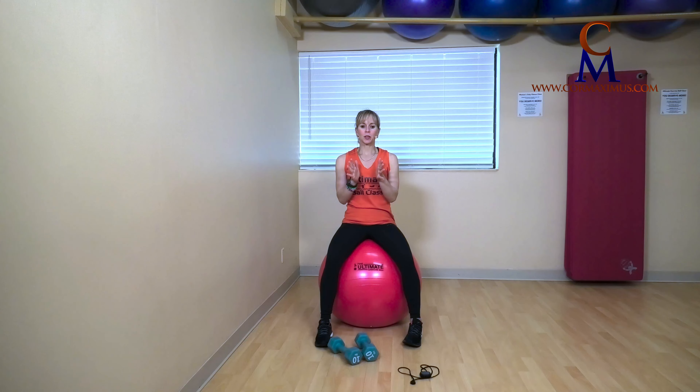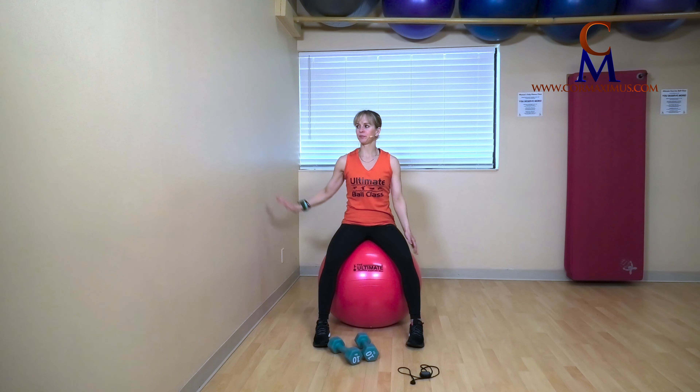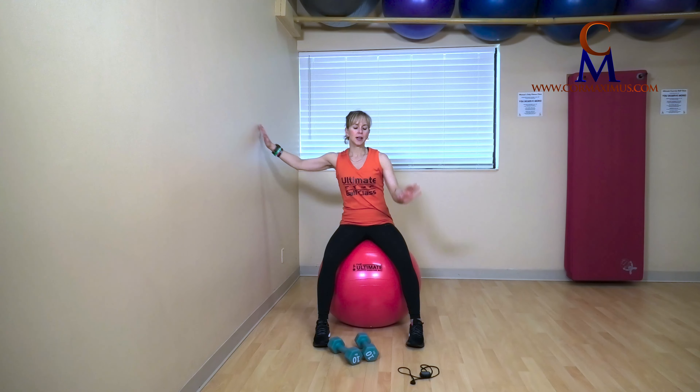Before we get started, please make sure you've done the Core Maximus warm-up. Last thing we want is an injury. I have hand weights today — entirely up to you. Beginners, maybe we don't use any. I have tens. Intermediate, advanced, maybe we would like some. My ball and a wall. I have my timer.